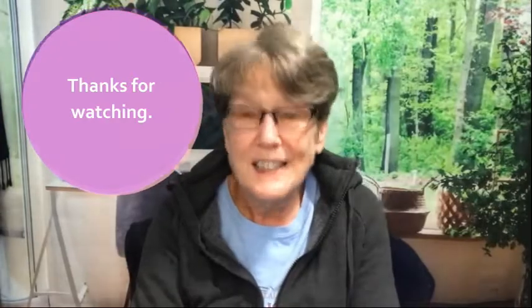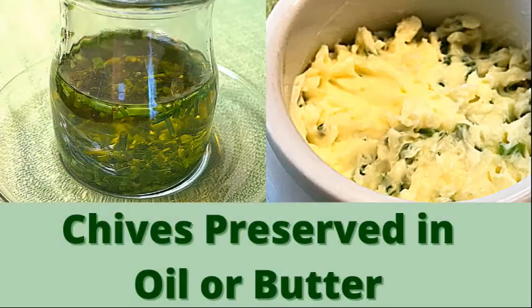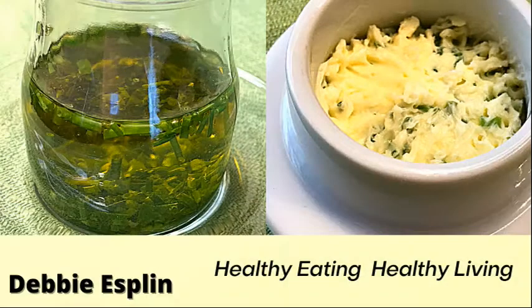In the meantime, stay well. Thanks so much for watching and I look forward to seeing you in the next video. Bye everyone! Here's another recipe you can make using chives — or check out my playlist for all my videos in the video description.